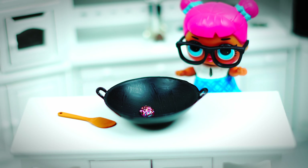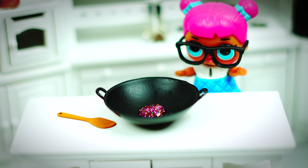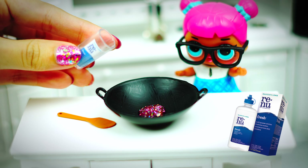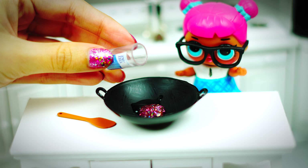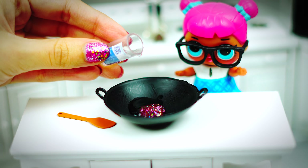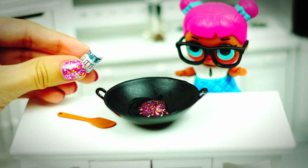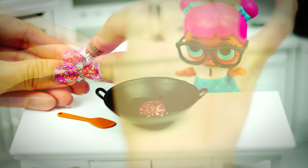We need to add a small amount of glue to the bowl — actually we need a little more. Then pour some contact lens solution. I have tried different brands of contact lens solution, but this is the only one that has really worked for me, so keep that in mind.